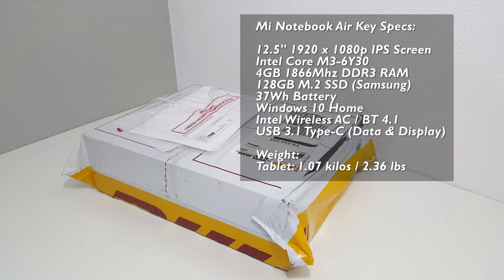It has a Core M6Y30, a similar chipset that you see in tablets mostly, 4GB of RAM, 128GB SSD, wireless AC, and it's supposed to weigh just over a kilo. Xiaomi claimed that you can get 11.5 hours of battery life out of this, which is a crazy claim that I'm pretty sure will turn out to be false because I've never had a device get that kind of battery life before.